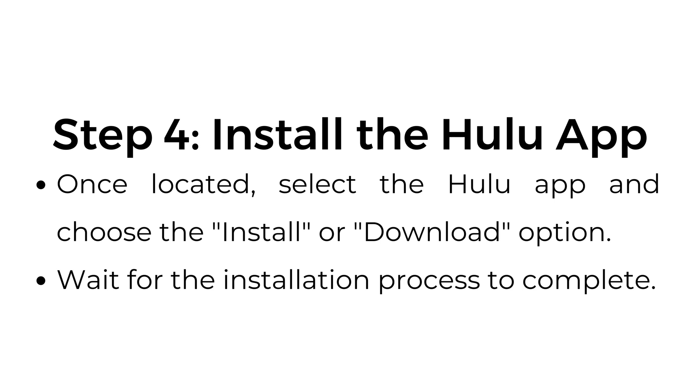Step number four: install the Hulu app. Once located, select the Hulu app and choose the install or download option. Wait for the installation process to complete.